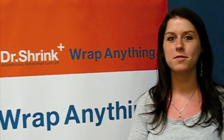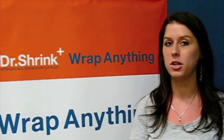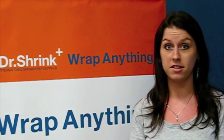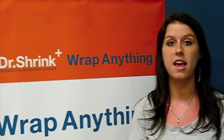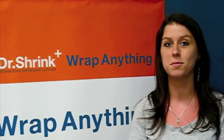Hi everybody, welcome to our first video blog titled Shrinkwrap, Not All Created Equal. For our first video blog, we wanted to do an experiment comparing Dr. Shrink's high quality 100% virgin Shrinkwrap in comparison to our competitor's lower quality Shrinkwrap. What we actually did was we Shrinkwrapped two different objects, both lawn chairs — one with our high quality and one with our competitor's. So you're going to have to stay tuned and see which was most durable.